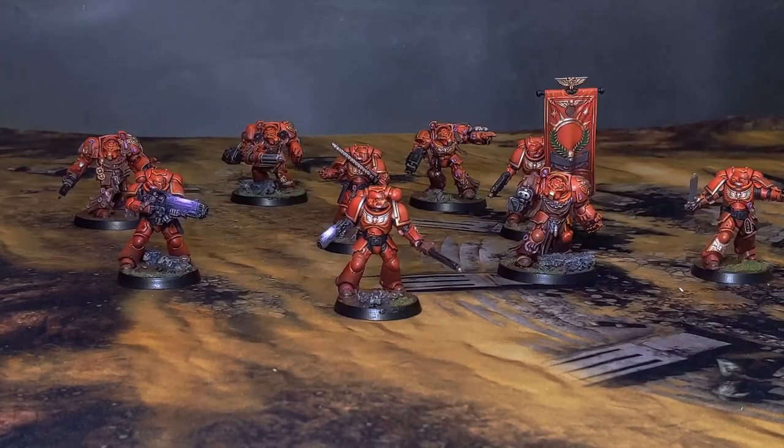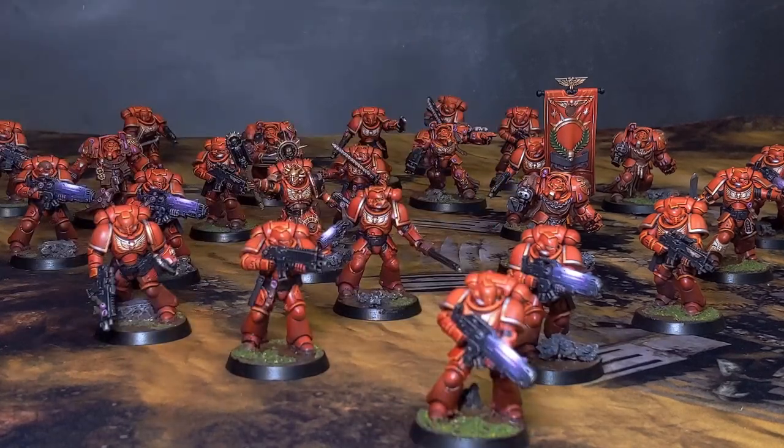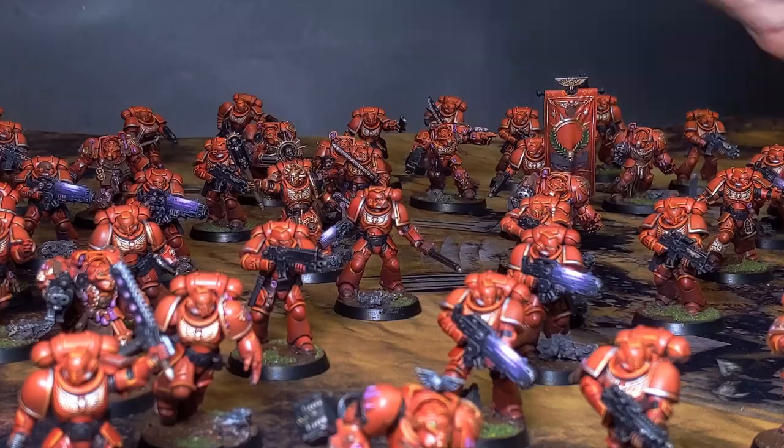Welcome to the channel guys, I'm Evan. This is Origin Painting and this is by far the largest batch paint I have ever done. We've got 18 intercessors, 15 assault intercessors, 6 hellblasters, 10 terminators, 1 chaplain — and my biggest question at the beginning of this is how long is this gonna take me?